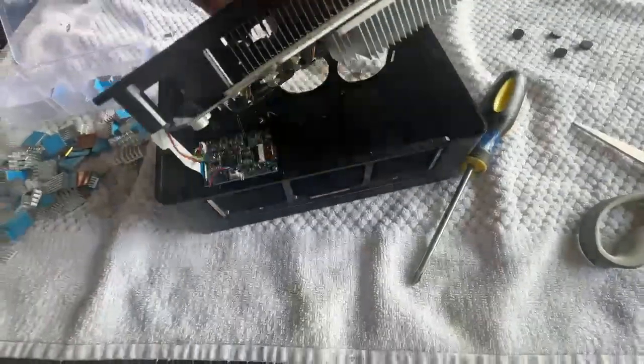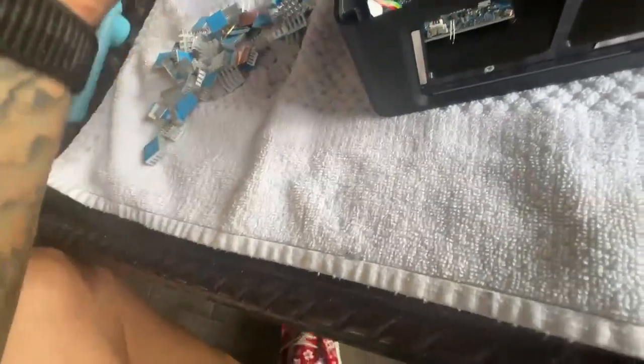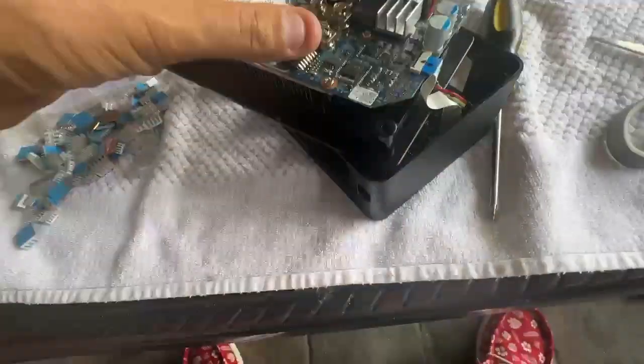We got all five screws out - you're just going to lift it up. Watch that you don't rip the ribbon cable, so just kind of turn it out of the way, upside down, so you can work on it.